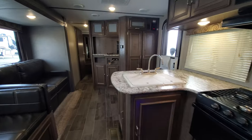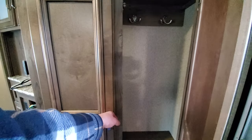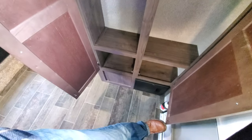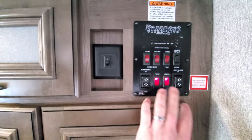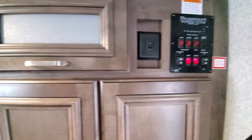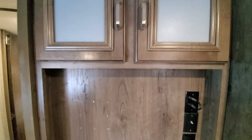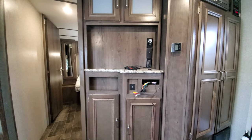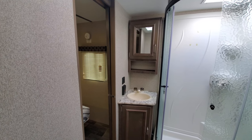Over here in the entertainment center and bedroom area you've got more storage, a nice coat hang area, and individualized cabinets. Here are all your controls to run your slides in and out, light switches, awning, water heater. Some more storage here — put some DVDs or something — and your controls for your lights are there as well. It does come with the radio; that's what the wires are hanging right there.